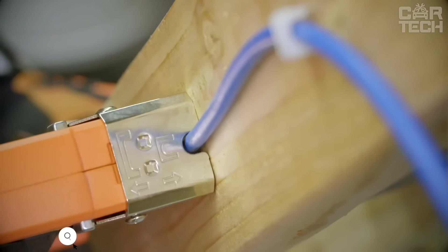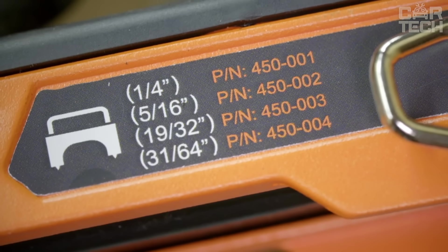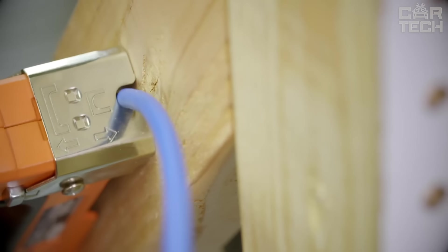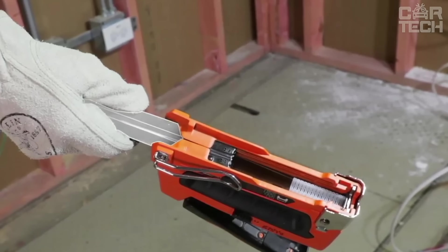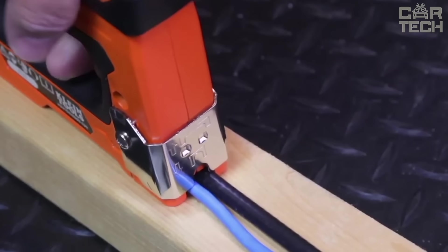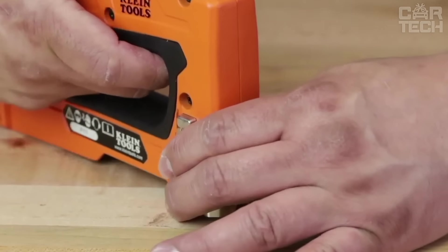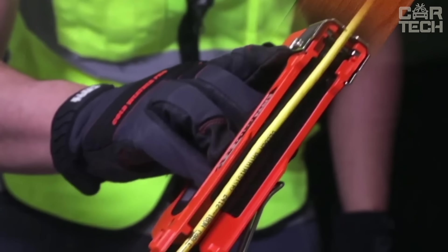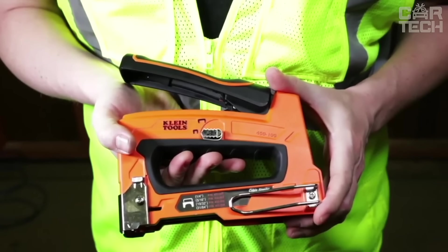Klein Tools is a professional stapler for quick installation of wires, particularly network cables. Made of premium cast durable aluminum with an impact-resistant coating, it fits two staple sizes: 13/64th and 19/32nd inches, and works with fiber-optic cables. Operation is like a regular stapler — load, press, lock — but you push the handle rather than pull, reducing fatigue. The magazine holds 20 staples, the tool weighs 1.67 pounds, and a body clip keeps it always accessible during work.